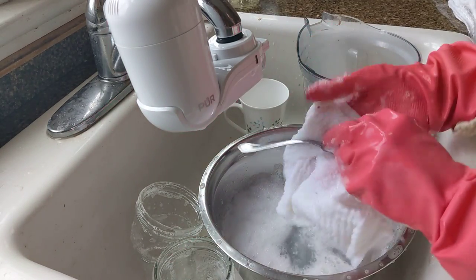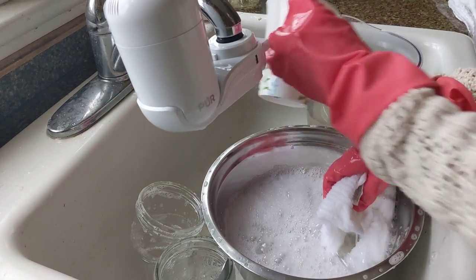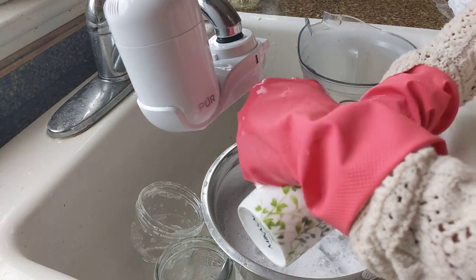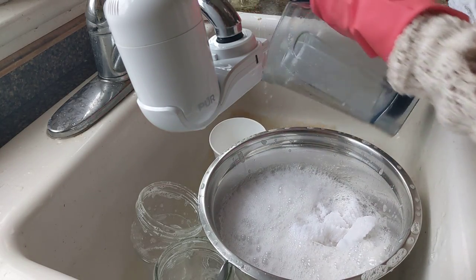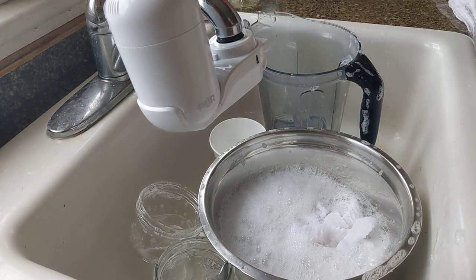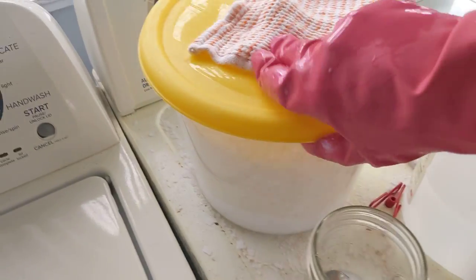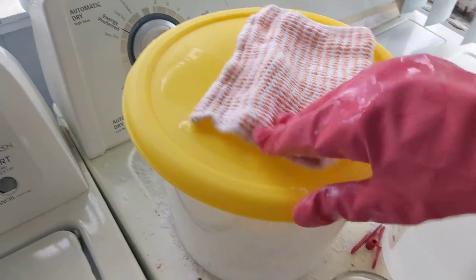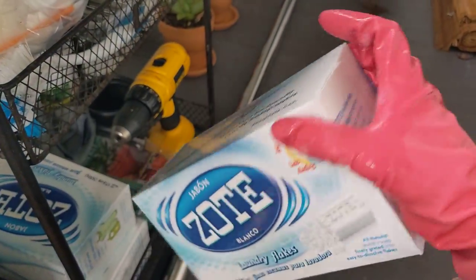It's actually very effective at cleaning. You can see here I have very soapy water and it's very easy to clean these dishes and rinse them. As far as the laundry goes, I'll show you that while I'm at it.